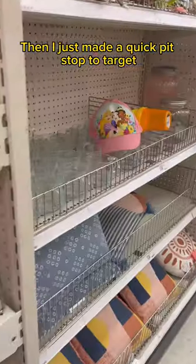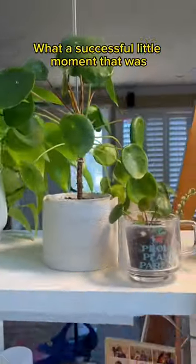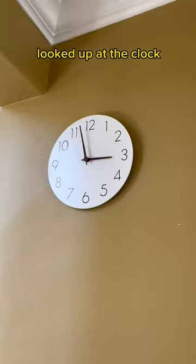Then I just made a quick pit stop to Target. Found a cute cup that fits the pup perfectly. So now the baby's growing up next to her mama. What a successful little moment that was. Got my things, looked up at the clock, and it was almost the end of the workday. Where does the time go?